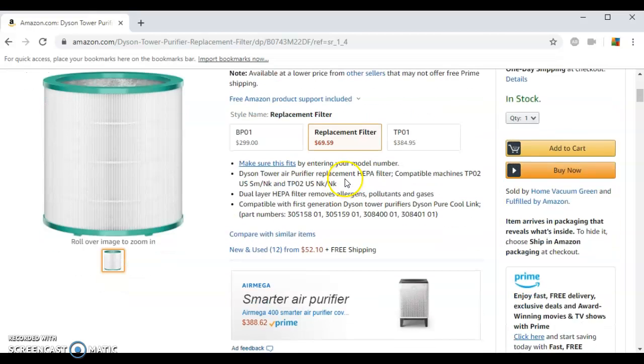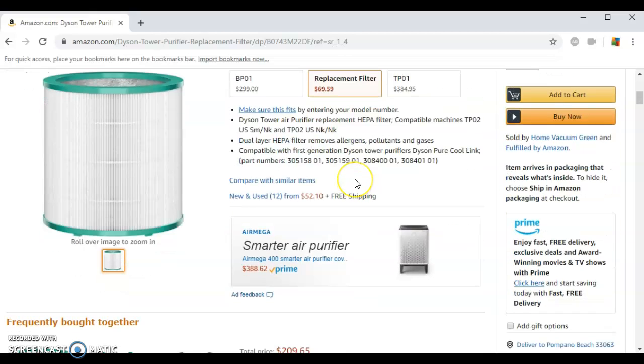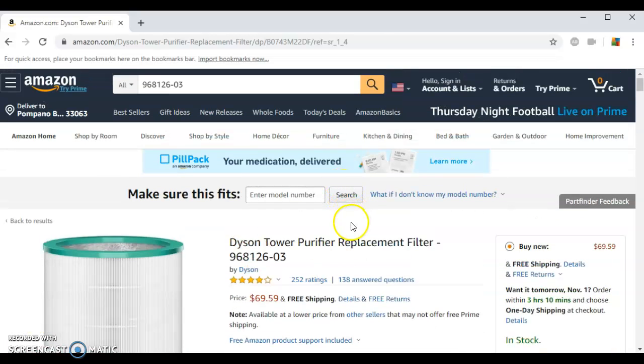So that's it — stellar reviews from a stellar company you can trust. You already know that though, because you're here for your replacement. Please click the link below to go straight to this page featuring your Dyson Tower Purifier replacement filter 968126-03. Thanks for watching.